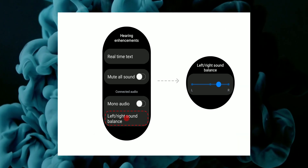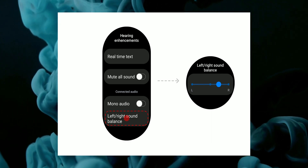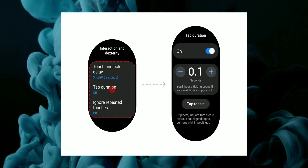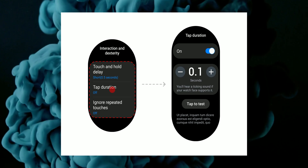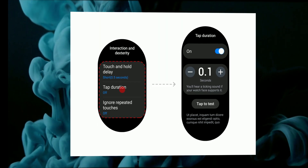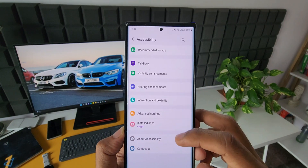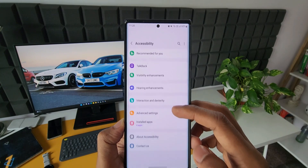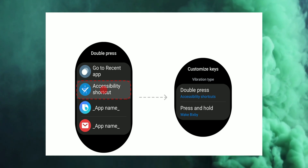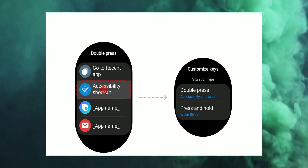Apart from this, anyone having hearing issues and needing auditory assistance can now balance the sound from left and right audio output for connected Bluetooth headsets. We also have added support for touch inputs — we can extend the duration of screen tap interaction with tap duration and disable repeated touch inputs. As you can see here, we can change the tap duration using this feature. This covers interaction and dexterity options, similar to what we see on Galaxy phones, now incorporated on the watch. We will also have quick and easy access to settings via an accessibility shortcut option, which can be set to open when double pressing or pressing and holding the home key.